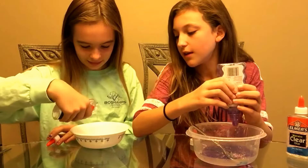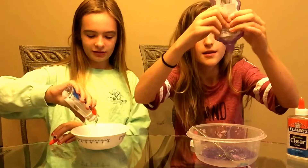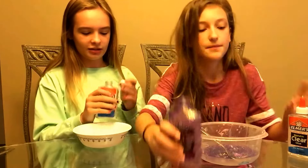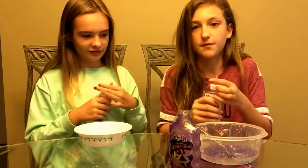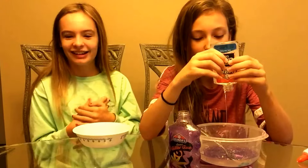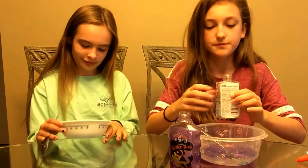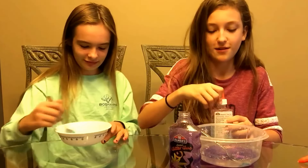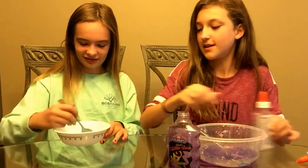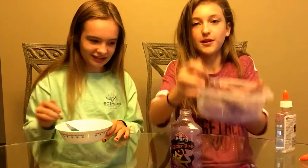Now I'm adding in my clear glue — this is going to be a huge slime. I'm only going to add half of this bottle because I feel like it just needs to come together more quickly. So I added half of the clear glue bottle plus the whole bottle of glitter glue. This is what mine looks like and I'm going to mix it now. Look how pretty that is!